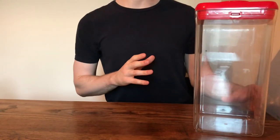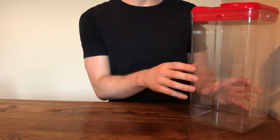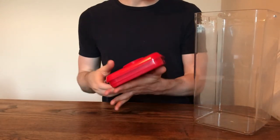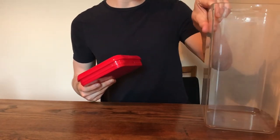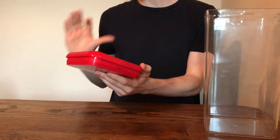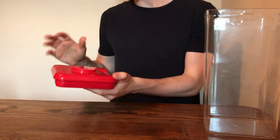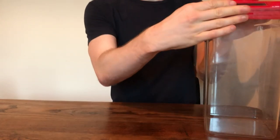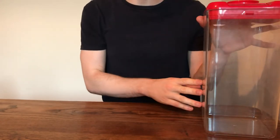As for the negatives of this product, this top bit right here — the plastic doesn't feel the same quality as the actual container itself. It feels a little bit cheaper, a little bit flimsier, but as long as you're careful with it, you should have no problems there.